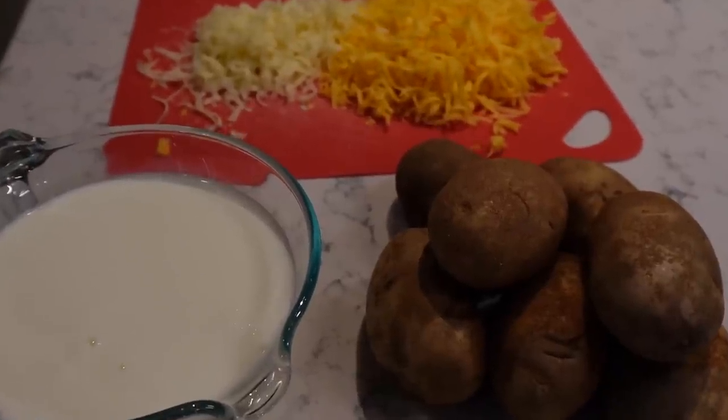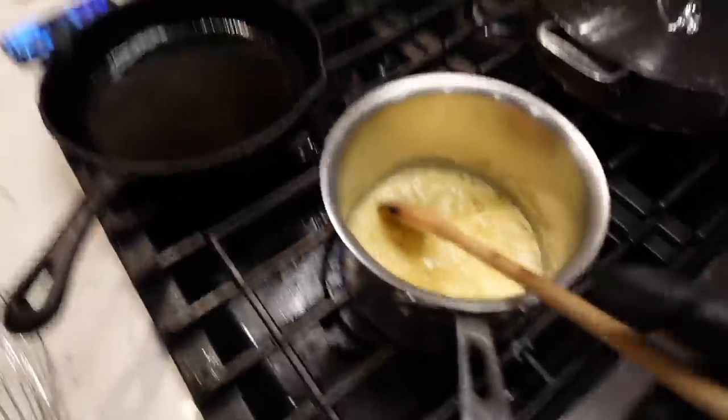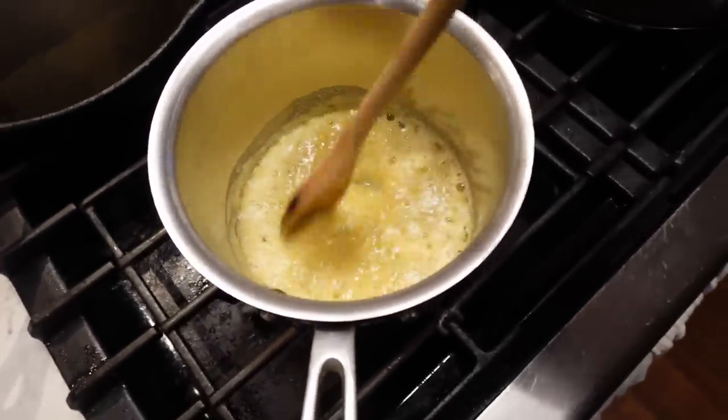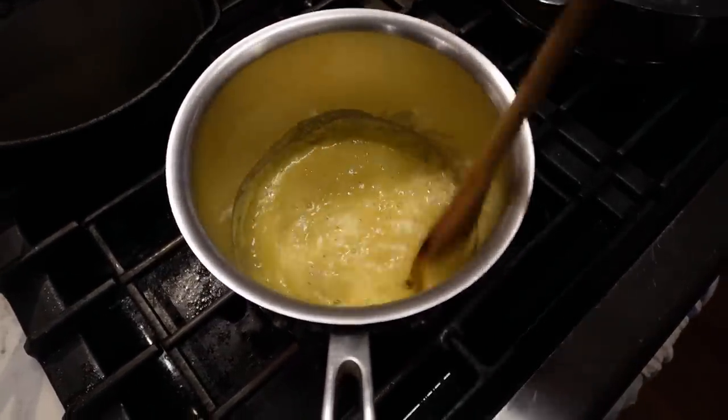I'm working on something I've been waiting to make for 10 years — scalloped potatoes. This is a dish I'm making my special. It's kind of more au gratin, which is a French-style potato dish.